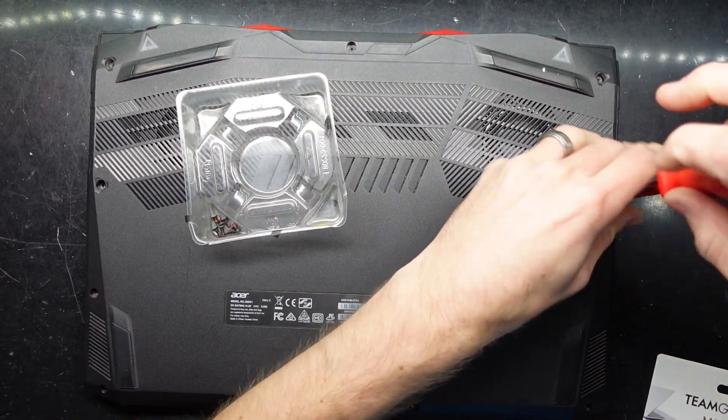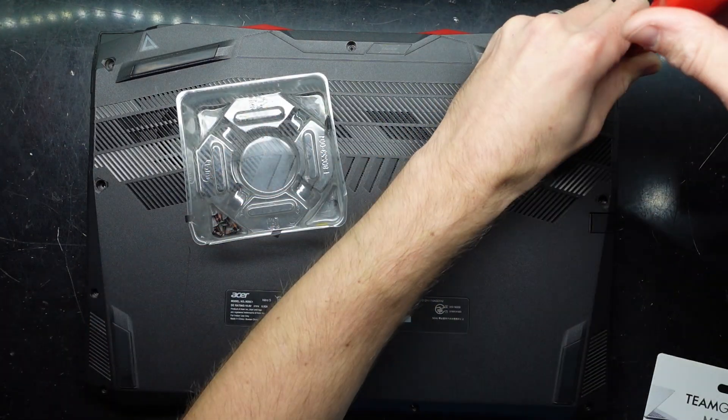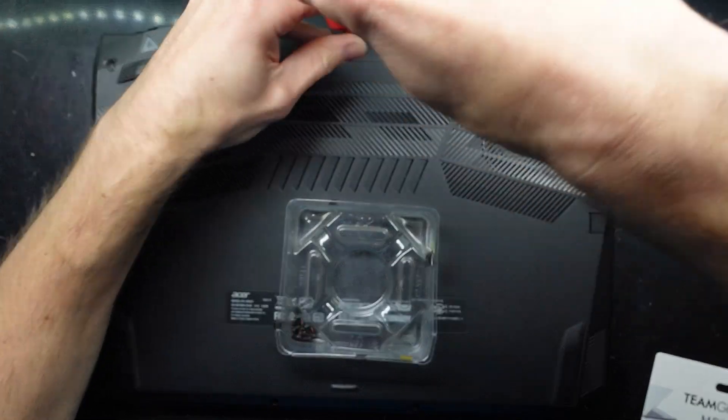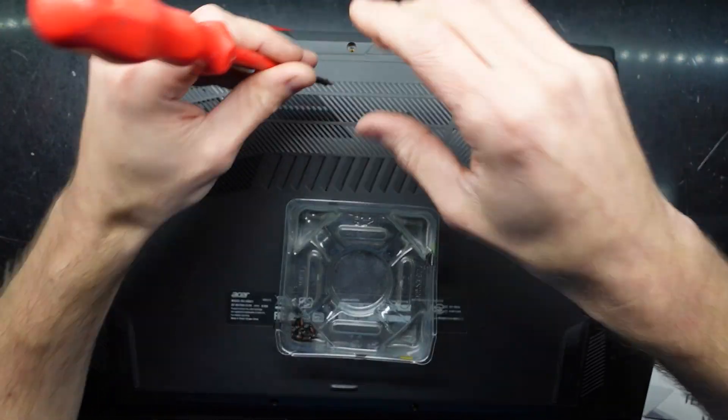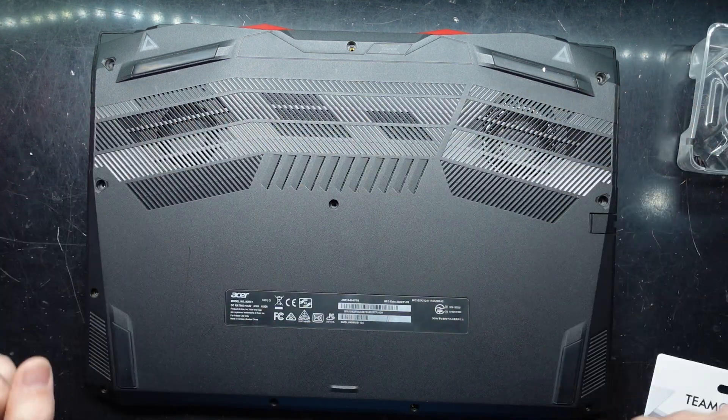It's been a while since I've worked on one — I'm actually forgetting which way is the front and the back, but up here's the back. This shouldn't void your warranty doing this, but in some countries they may try to argue that it will. Got all those screws removed.